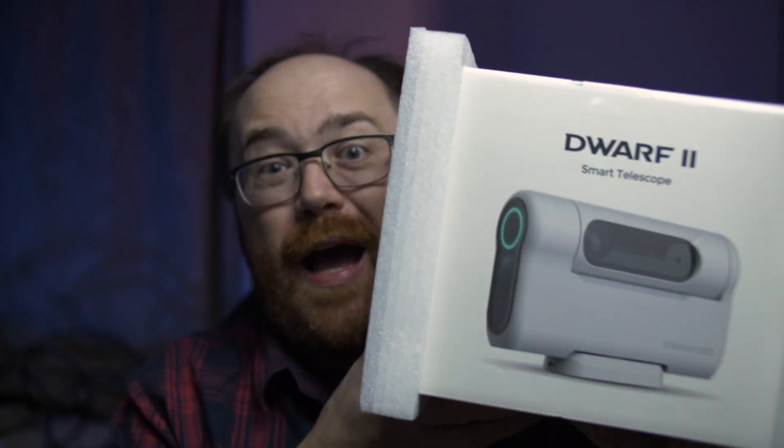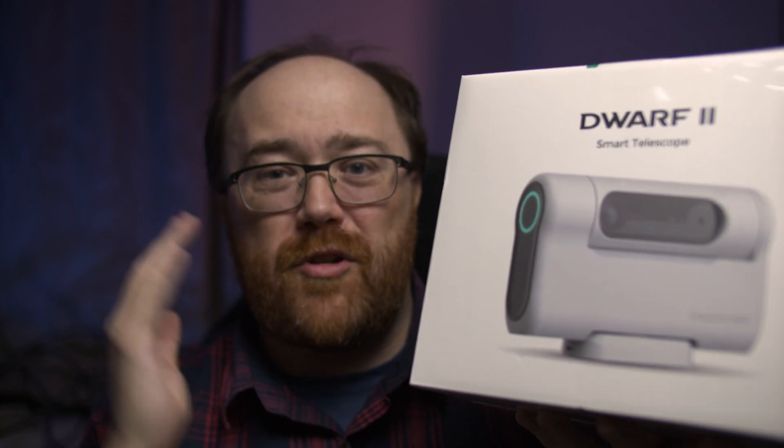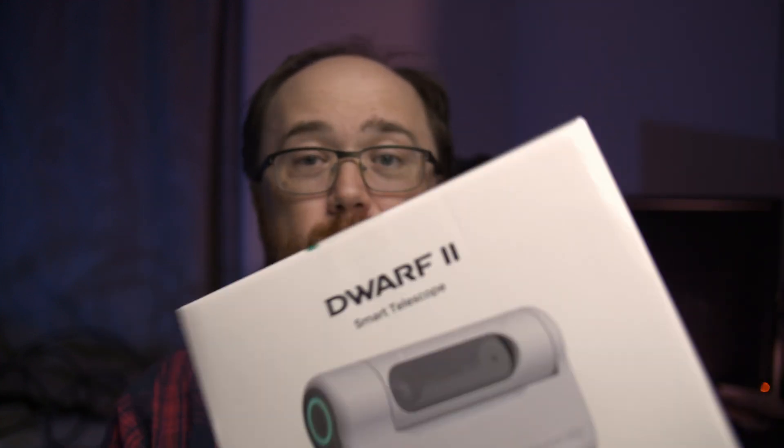Hey everyone, so finally the Dwarf 2 has arrived and I want to do a quick little unboxing video to give you guys an idea of what's in the box. After I do this unboxing video I'm going to have to charge the batteries and I want to get a video out pretty quick to tell you about this really cool product.